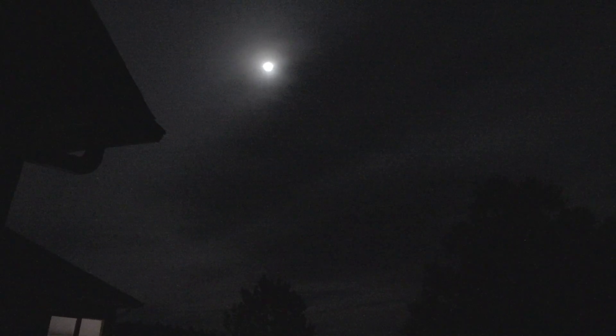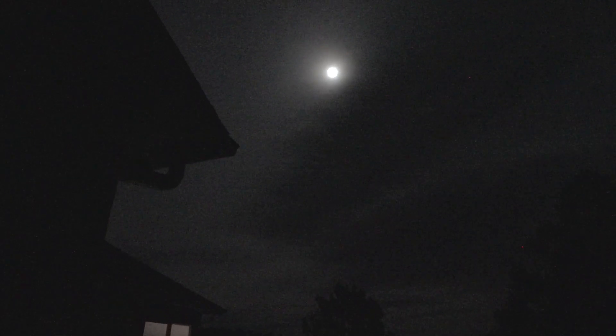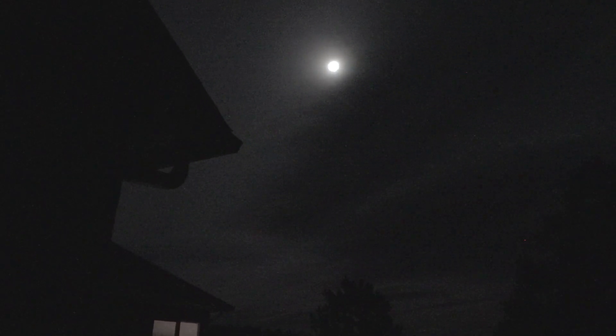I'd like to take some images tonight, but unfortunately this is what I have — it's pretty cloudy. The moon is covered with clouds. Jupiter's covered with clouds. And just on the other side of the house is Mars, and I'm pretty sure it's covered in clouds too. Pleiades should be coming up just over this tree right here — and again, clouds. So I guess I'll try again tomorrow night.